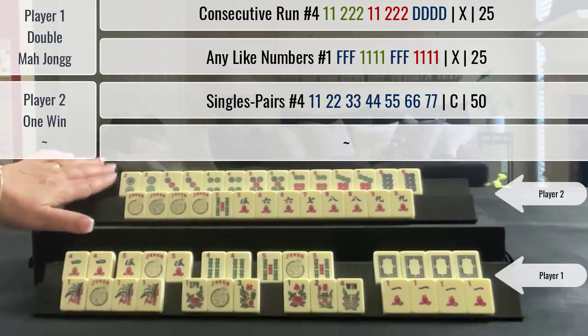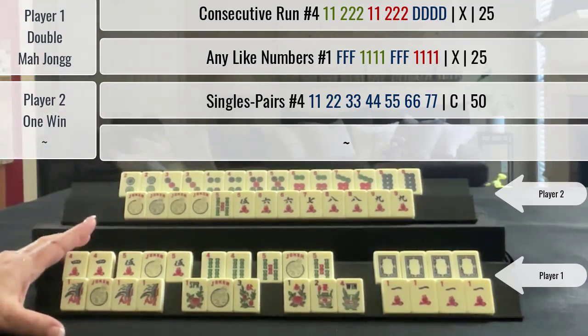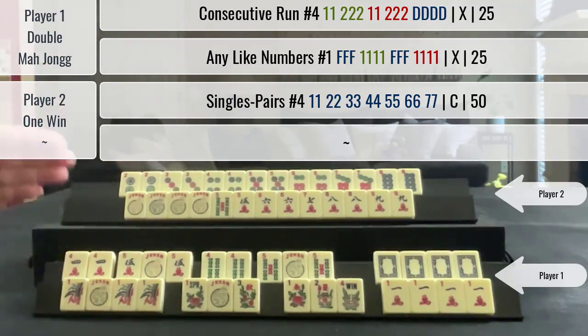Online, she got credit for her fifty point hand. In person, you could deduct the fifty from the hundred, so this player would pay fifty points.